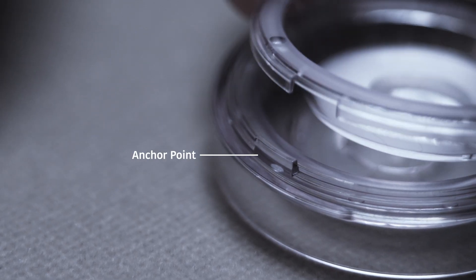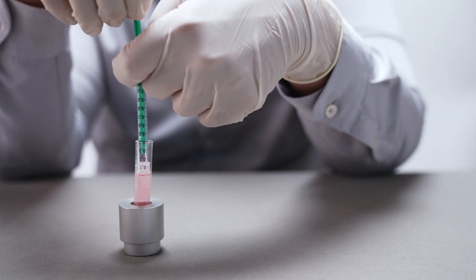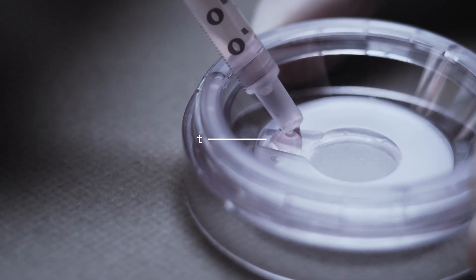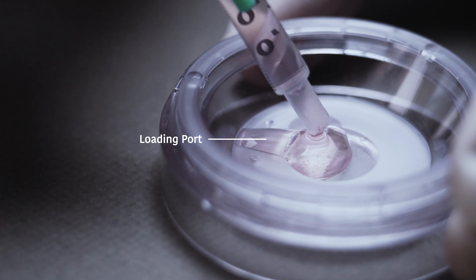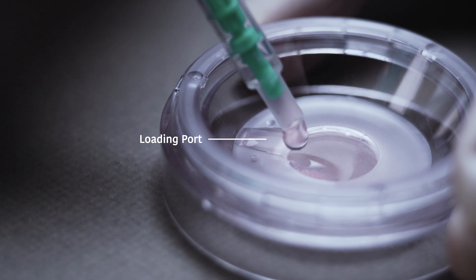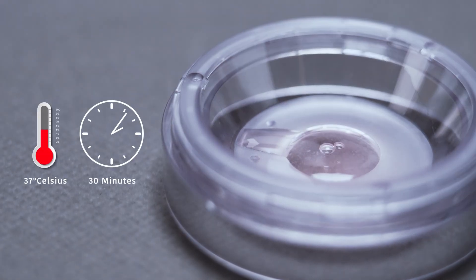Carefully place the filter onto the base, ensuring it fits securely into the anchor point. Using the same syringe previously used for the media, aspirate 0.9 ml of pre-warmed MHMC. Insert the syringe into the loading port of the CA0 and slowly load the media. Once the loading port is filled, move the syringe towards the membrane to complete the filling. Cover the CA0 and incubate at 37°C for 30 minutes.